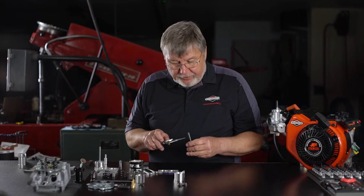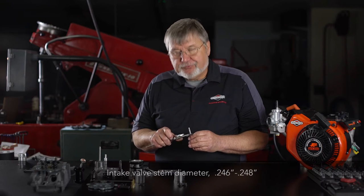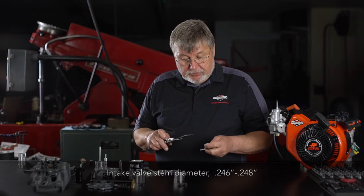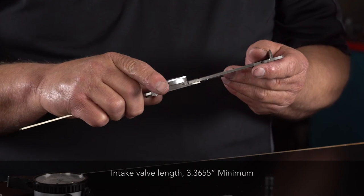We'll move on to the intake valve and measure the stem diameter, which needs to be between 0.246 and 0.247 inch. The overall length needs to be 3.365 inches.